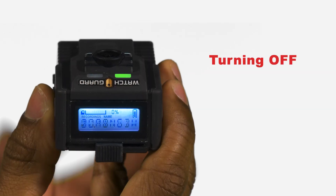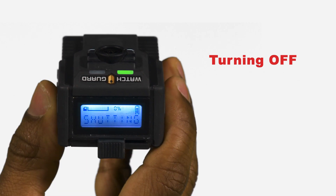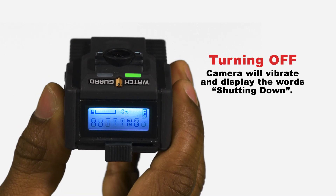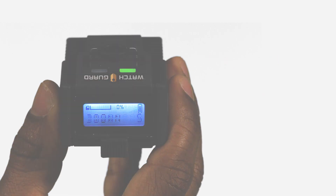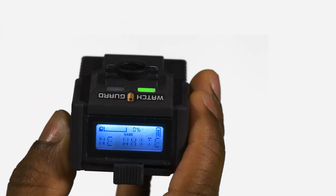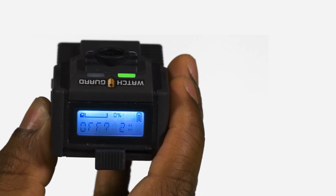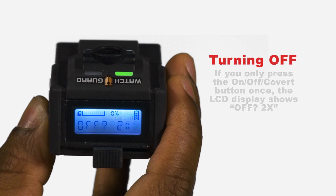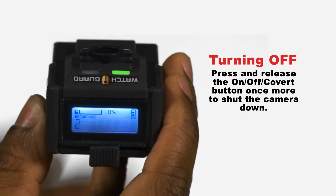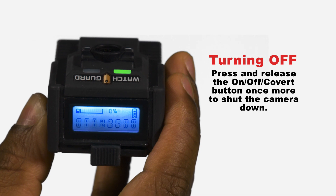To turn off your body-worn camera, double tap the on/off covert button. The camera then vibrates and displays the words 'shutting down' on the LCD display. Should you accidentally press the on/off covert button only once, the camera's LCD display shows the word 'off' twice. In that case, you would need to press and release the on/off covert button once more to shut down the camera.